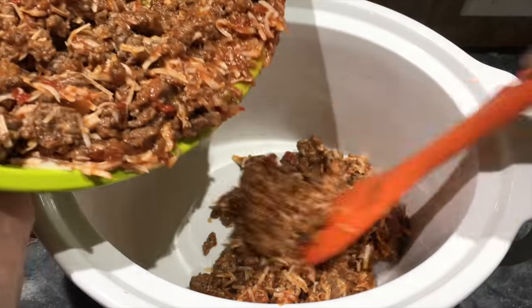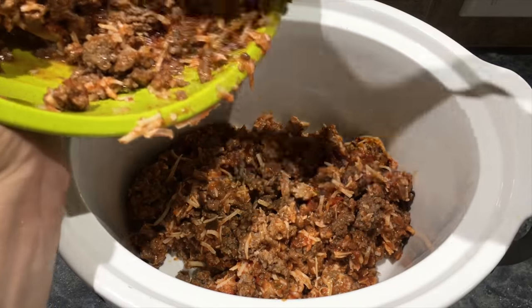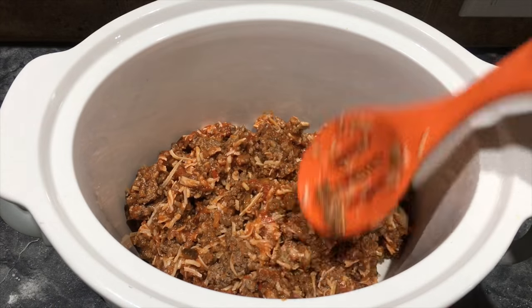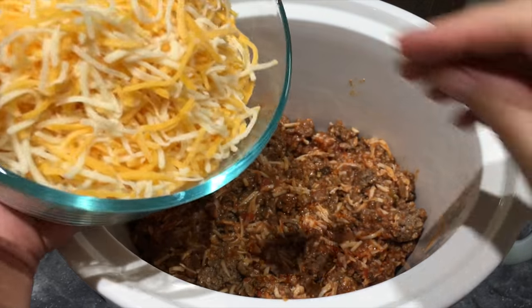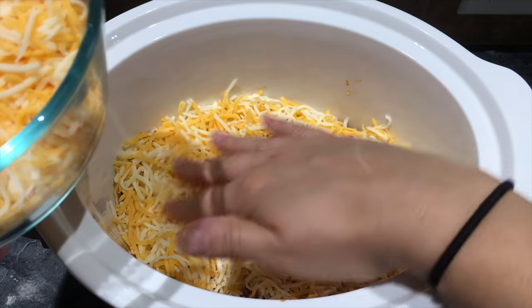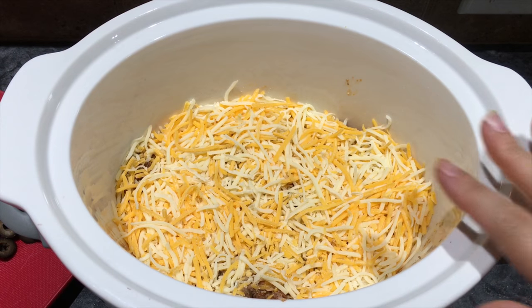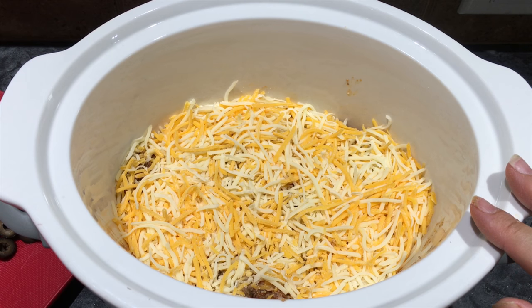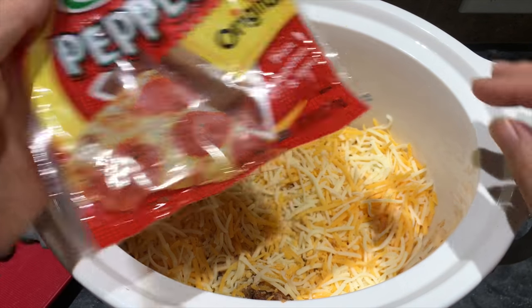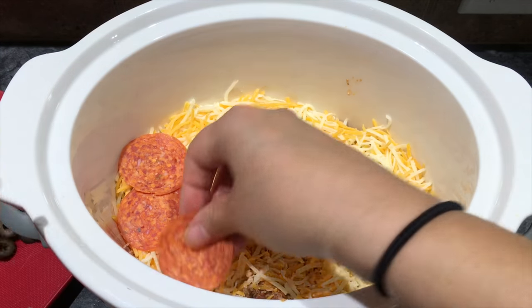Pat it down. Next you want to add cheese — this is actually a pizza blend, one cup. Then add whatever your favorite pizza toppings are. For me I like pepperoni, so just layer it with pepperoni.